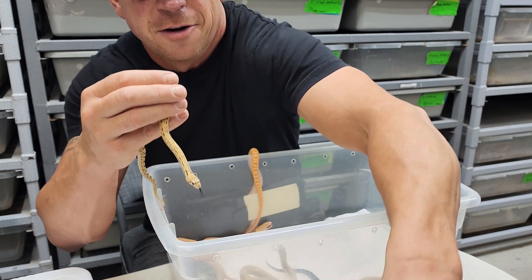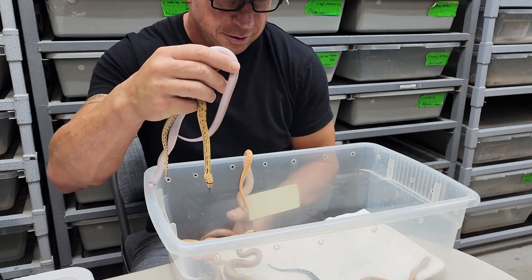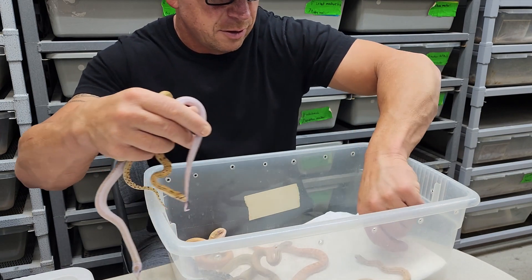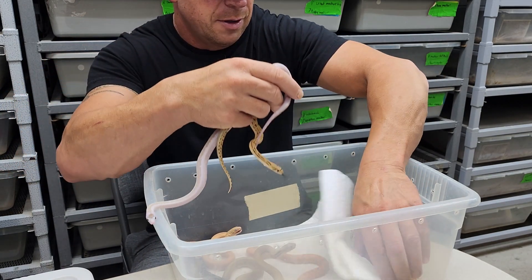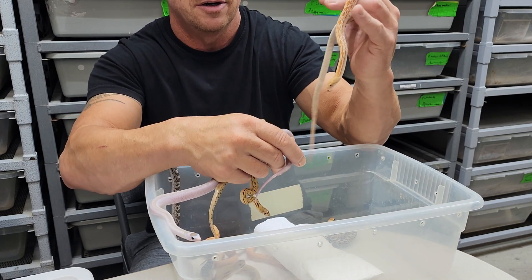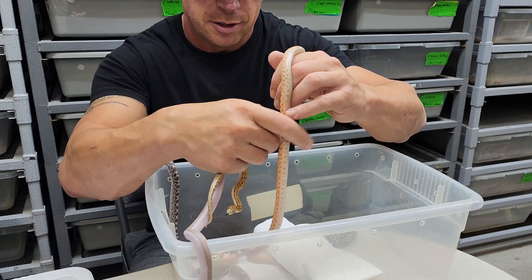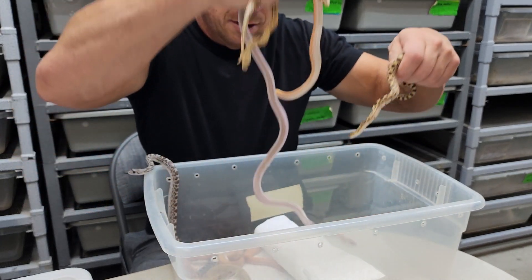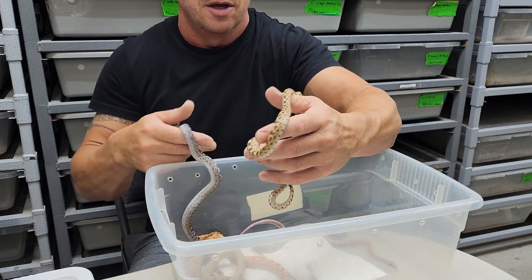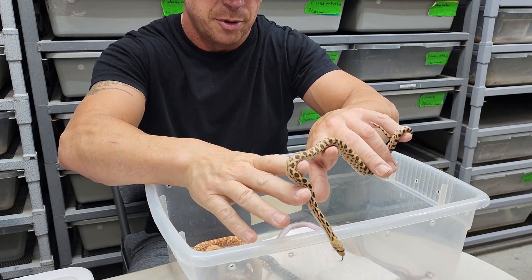A meeker — a regular meeker. Here's a rusty meeker with its odd patterning. We have a couple of rusty meekers, actually. This is just a normal, but a very nice normal. These will color up a lot.